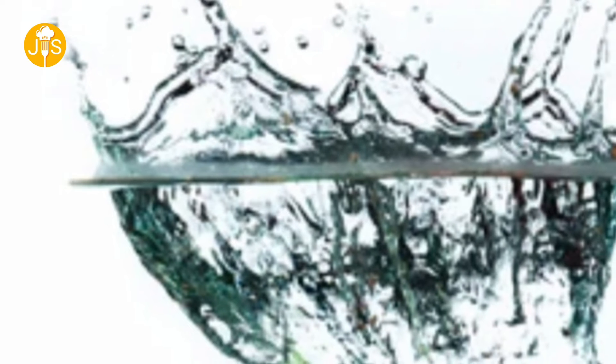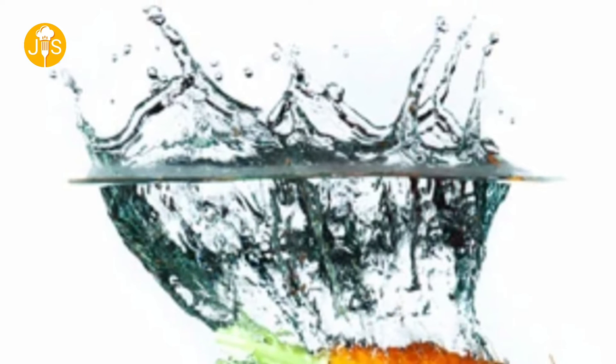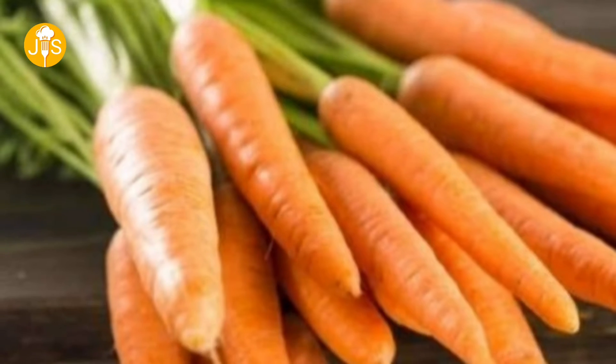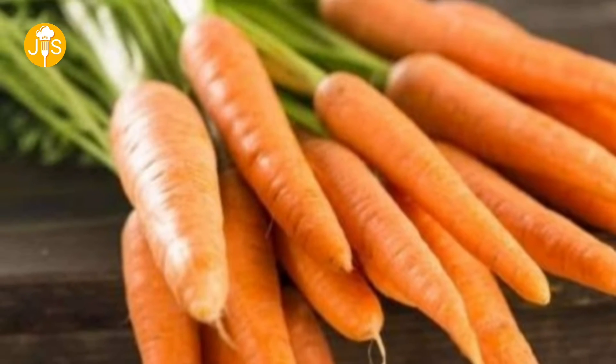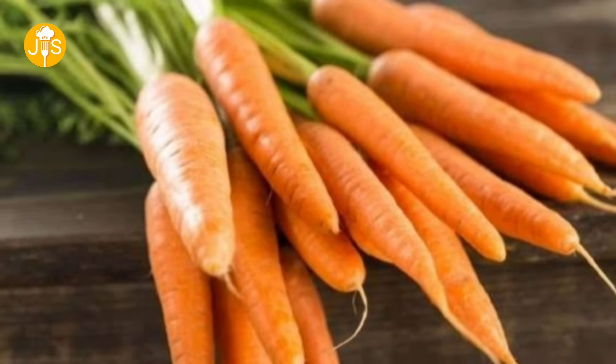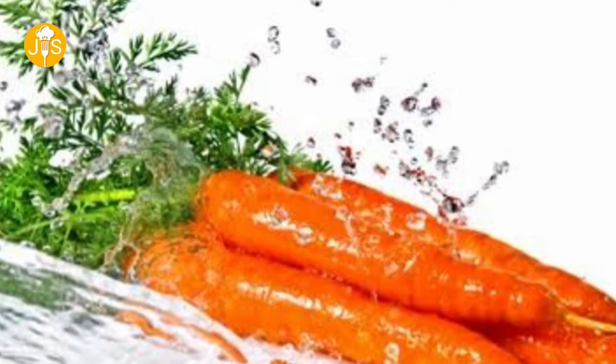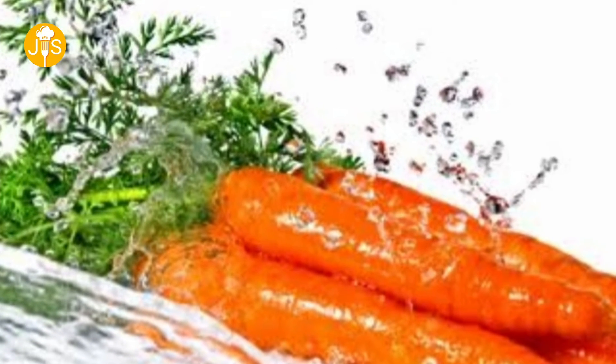Tips No. 4: If you have a long desk, take a container and put it full. Put it full and close it in the fridge. In 4-5 days, the water will change.